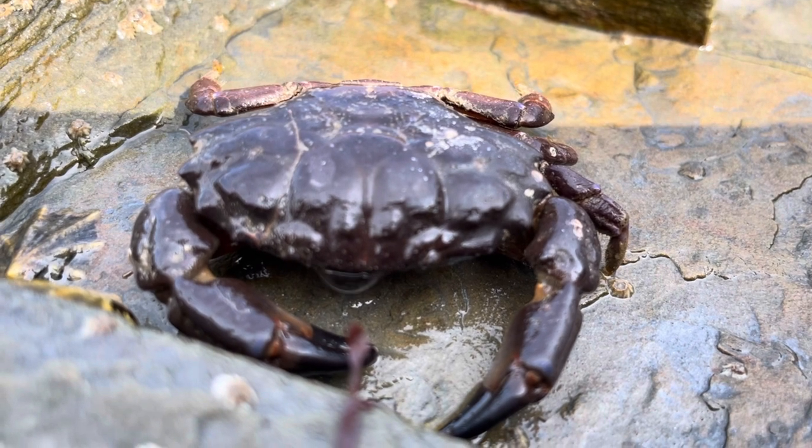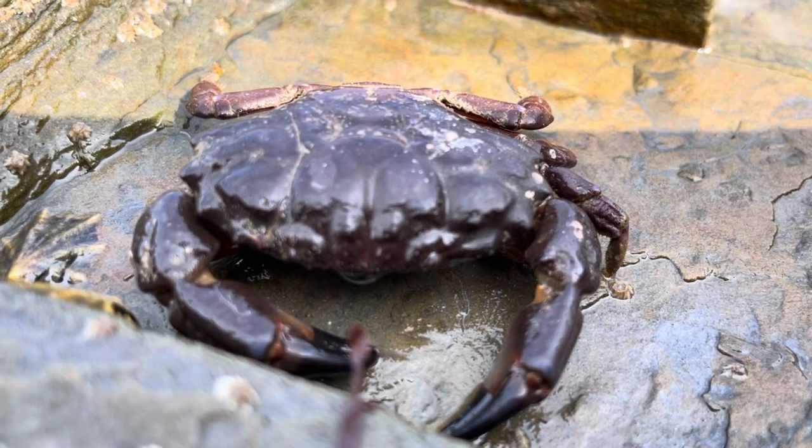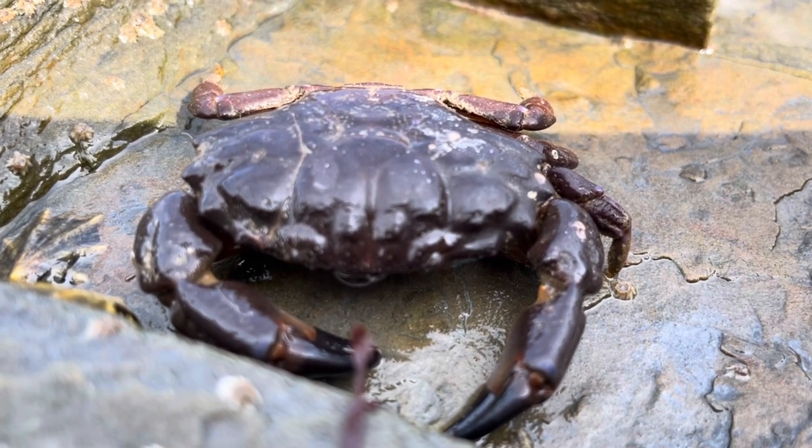If you think you find a furrowed crab somewhere it's not yet been found, take as many pictures as you can and report it to your local wildlife trust. As goes with everything on the rock pool, put it back where you found it. I think we've bothered this little crab enough now, so let's get him back in the water. What a really interesting and amazing creature.